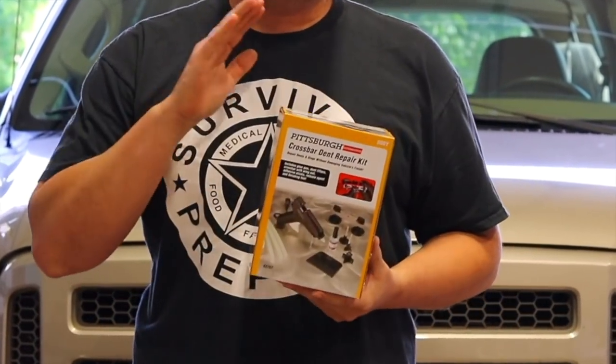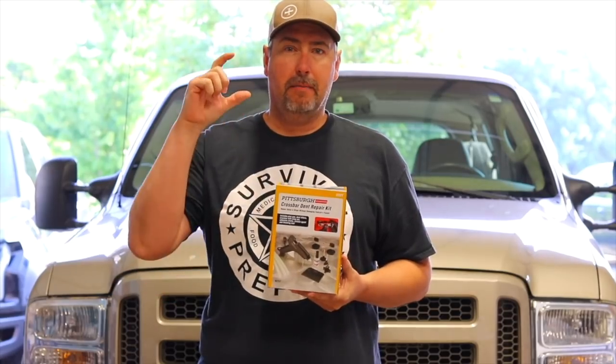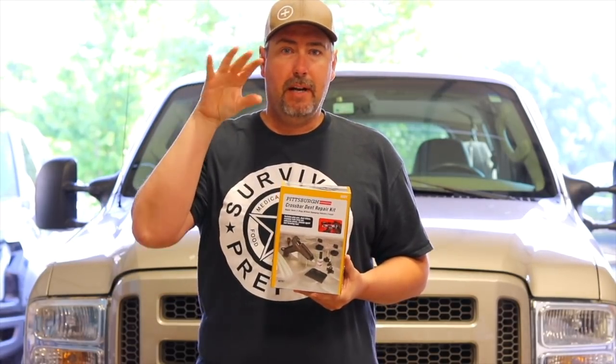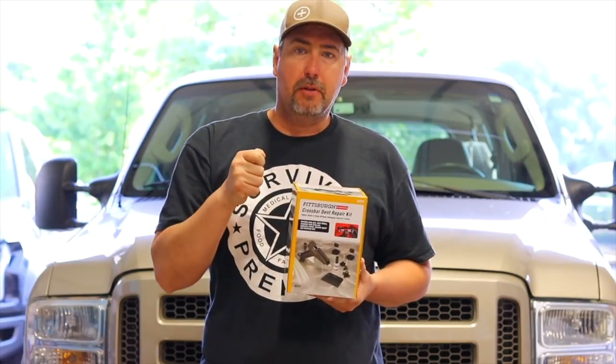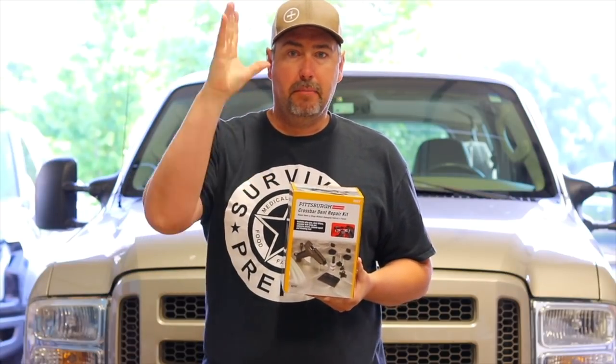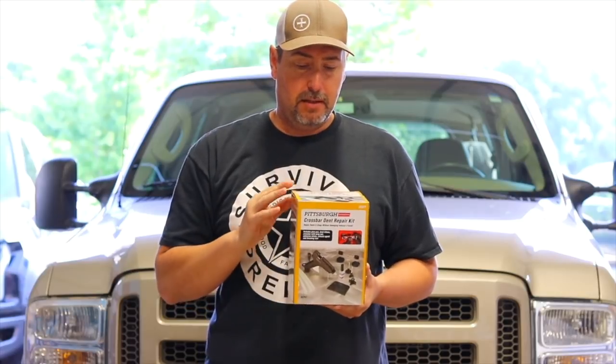A lot of you have probably seen these on Facebook. I get them on my Facebook page — an ad comes up where you have this little glue gun type thing, you glue it to the car, to the dent, you pull it out, and boom, you're done in like three seconds. And that's beautiful.